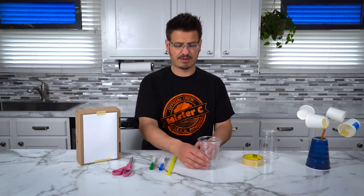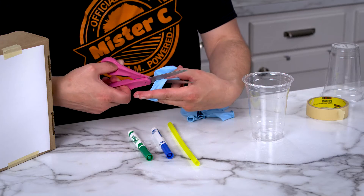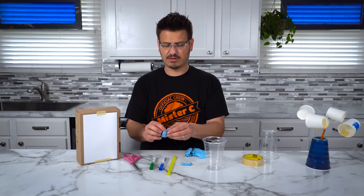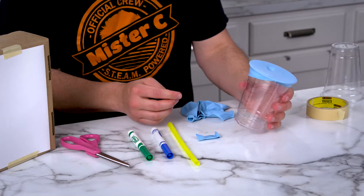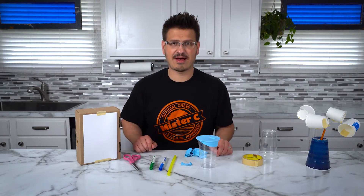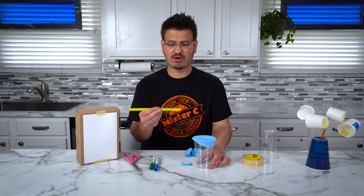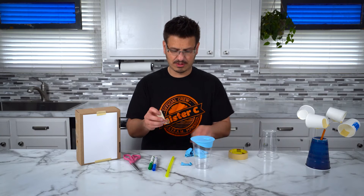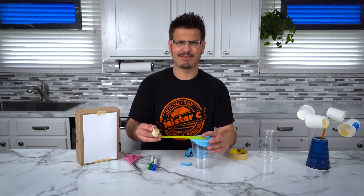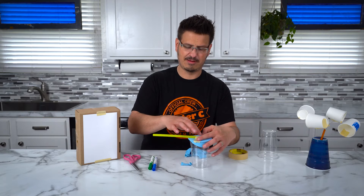To get started, we take one of our cups, flip it right side up, and we take a balloon and carefully cut the neck off the balloon. Now we're going to pull this over the cup without trying to rip the balloon. Now I have a question for you — is there anything inside of that cup? Of course there is. There's air. That's exactly how this works. The air inside is going to help us measure the pressure out here. Now we take a straw and tape it down so it sits right in the middle of our balloon. Take a little piece of tape and tape it on there.